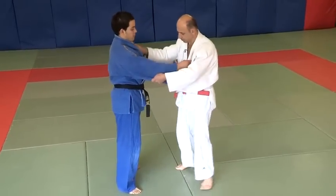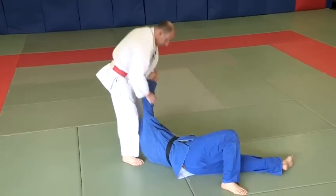One more time. That is Tsurikomigoshi, the resisting hip throw.